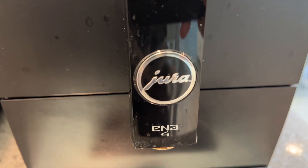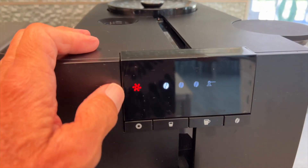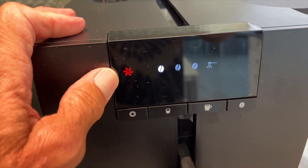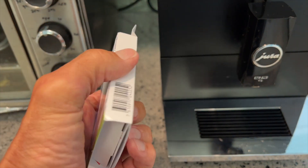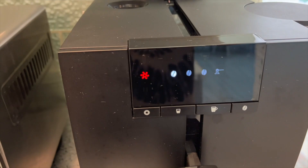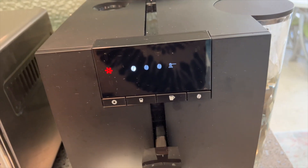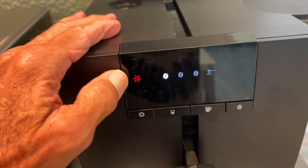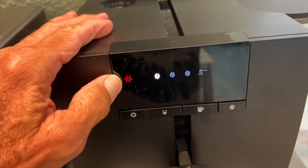Here's my Jura EN4. Once in a while, you're going to see this sign right here, and this indicates that you need to descale the machine. To do that, you have to have these tablets. I'm going to show you how to use the tablets and how to descale and do the maintenance on this. Every 200 cups, you're going to see this pop up. Once that pops up, you've got to clean the machine.